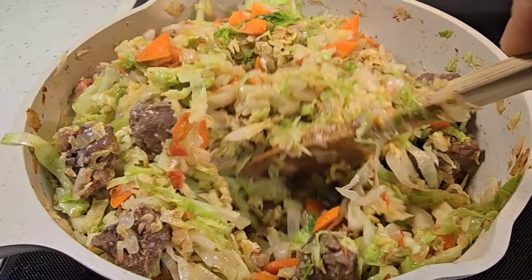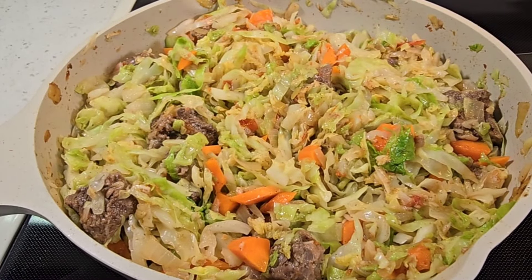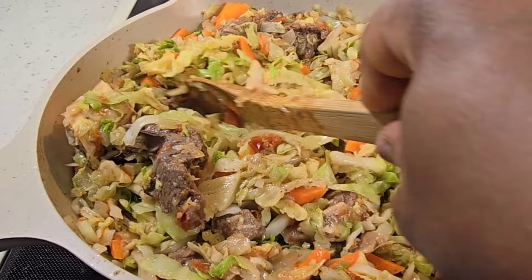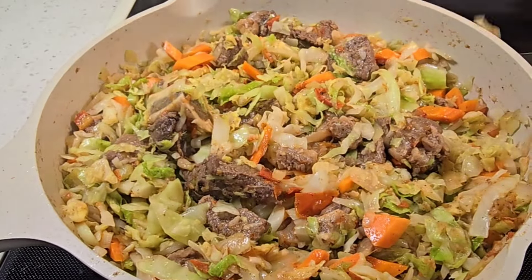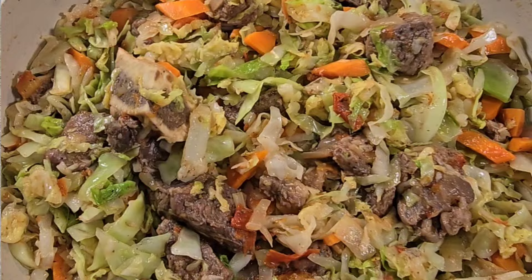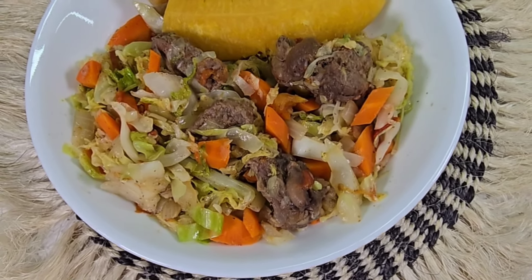I want my cabbage a little crunchy and not too soft, so I don't cook it for too long. My dish is looking good and it's ready to serve. I'm going to be serving my dish with some boiled plantains.